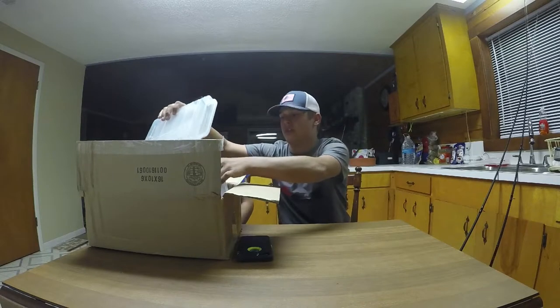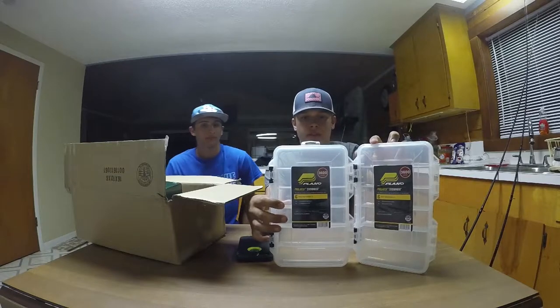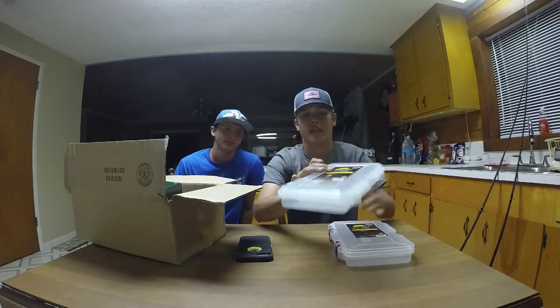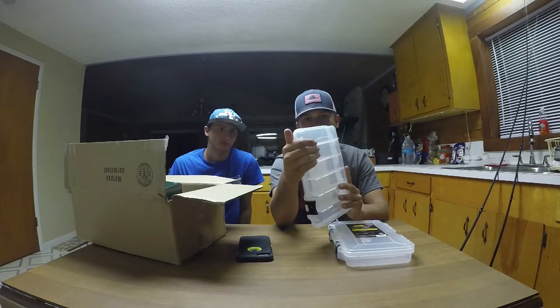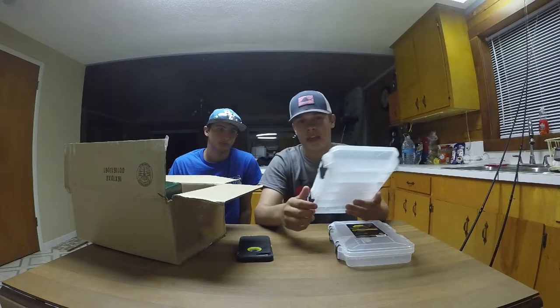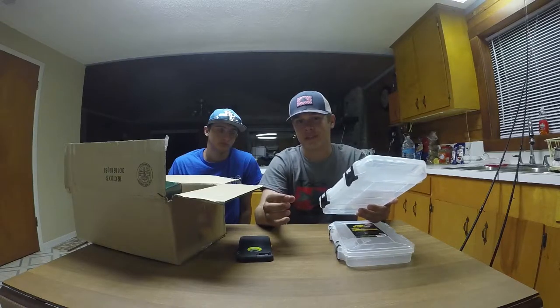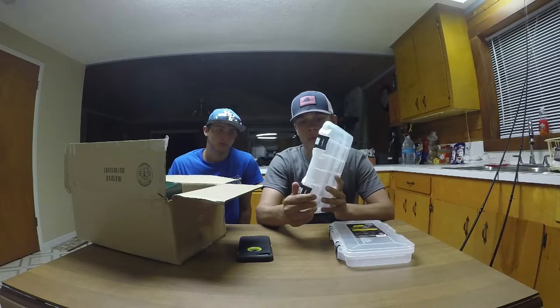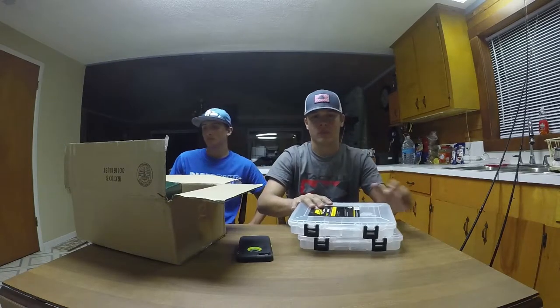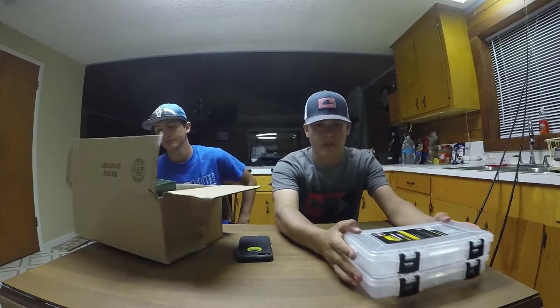I'm just going to start out with what's on the top of the box. We have Plano boxes. I love these boxes. They have a unique latch that I've found to be a more efficient box — a lot of those older boxes, the latches break on them. These are a lot stronger and more durable. These boxes are only $2.99 on Tackle Warehouse. So, two Plano boxes.